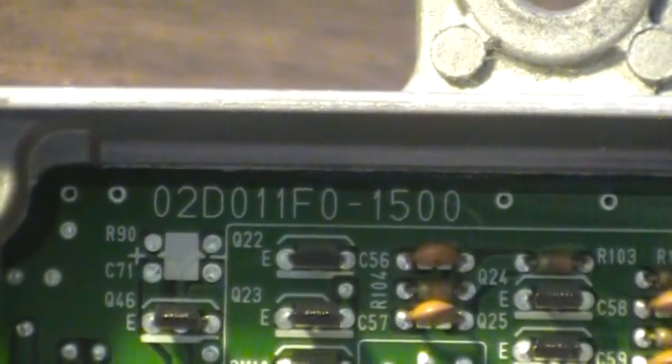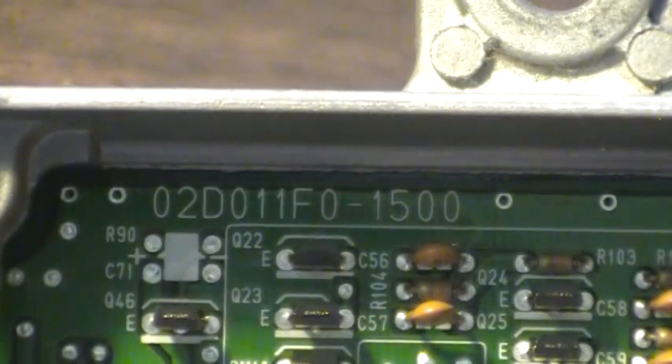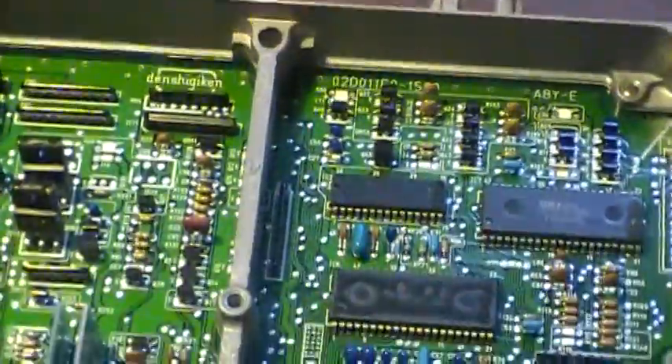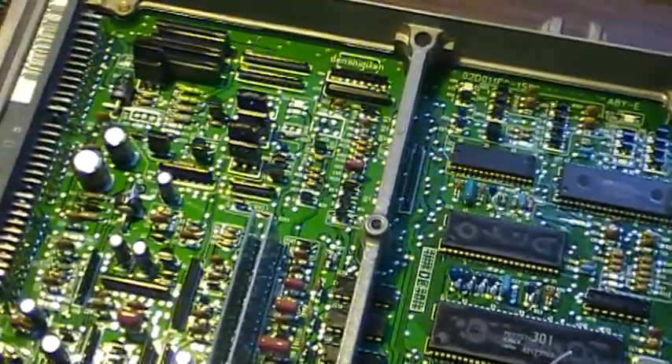This is a 02D011F0-1500, so the '11F0' in the middle right over here is kind of the key to telling you what you got. You can look around the internet for that, and I happen to know this is out of a '95 Civic automatic.